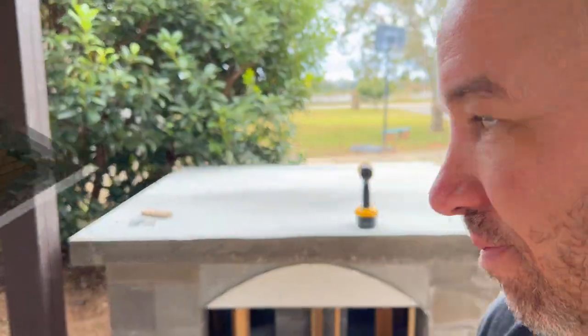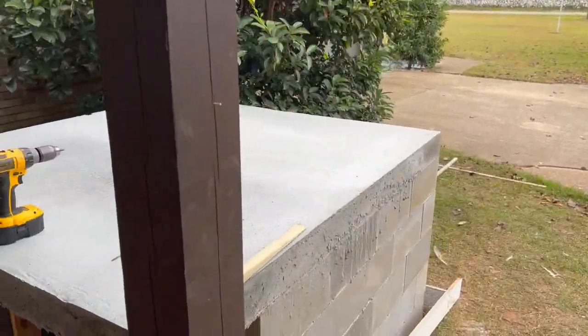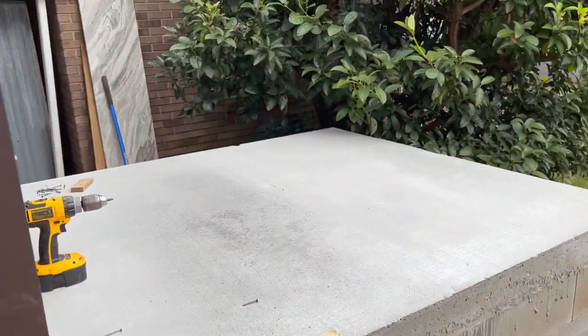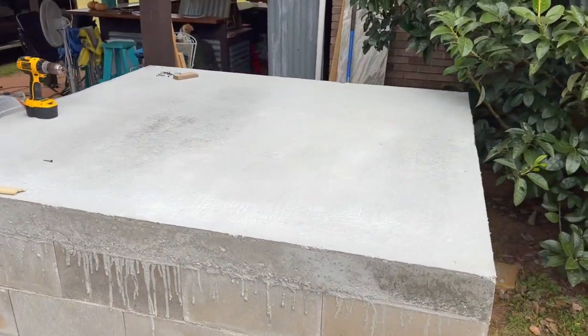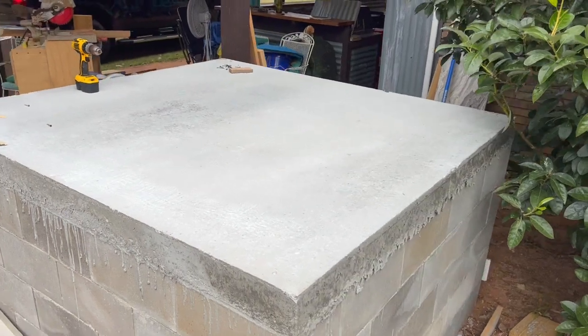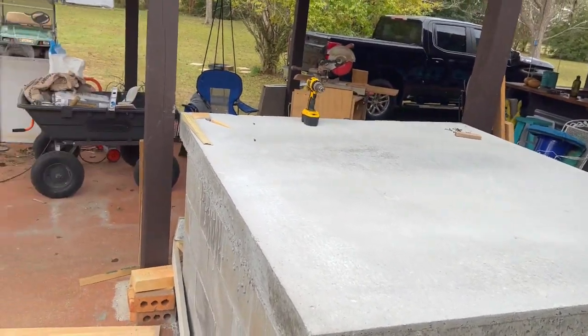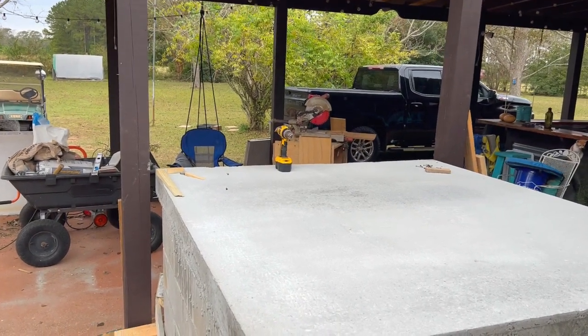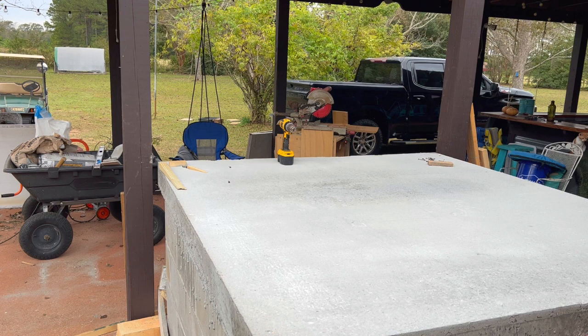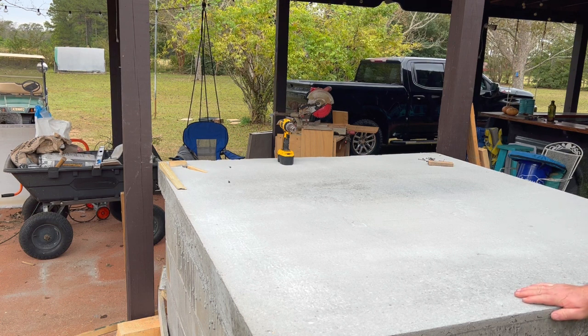Ready for this tour? Come on. Got some honeycombing on this side — no big deal. The good thing is we plan to cover the entire exterior with something else, so we're not really concerned about any ugliness showing. We just wanted to know that we did a good job. It looks like our boards had pulled away here, and we've got some concrete that went over the edge, so we might have a little bit of touch-up work to do to get that concrete off and get it smooth.